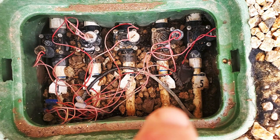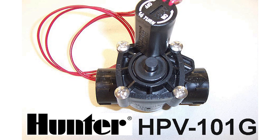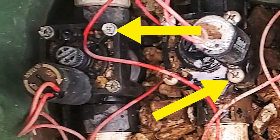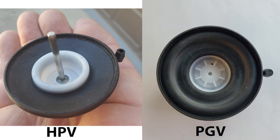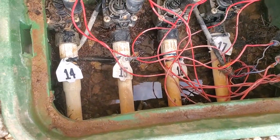These valves were installed about 20 years ago and they are Hunter's now-obsolete HPV one-inch valves. You can see the difference here between them. The HPV has these large Phillips screws where the new PGV valve has hex screws. Another difference is the diaphragm — here's the HPV diaphragm on the left and the PGV diaphragm on the right. Much simpler design now.